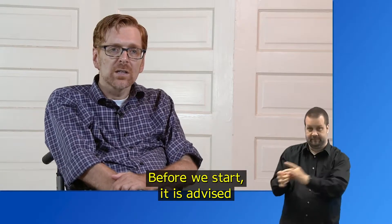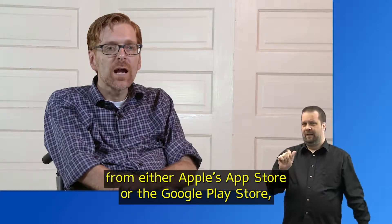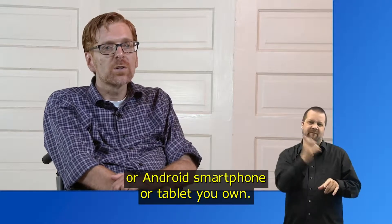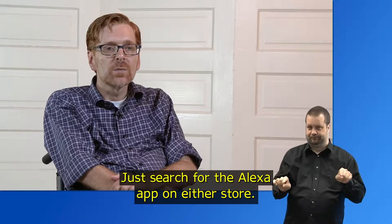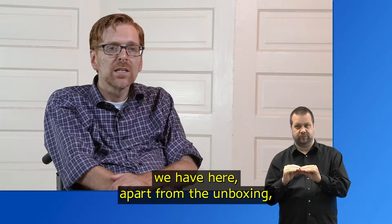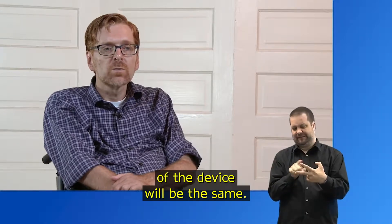Before we start, it is advised that you already download Amazon's Alexa app from either Apple's App Store or the Google Play Store, depending on which type of iOS or Android smartphone or tablet you own. Just search for the Alexa app on either store. And if you own an Echo Dot, the smaller version of the full-size Echo we have here, apart from the unboxing, the overall placement of buttons and control of the device will be the same.